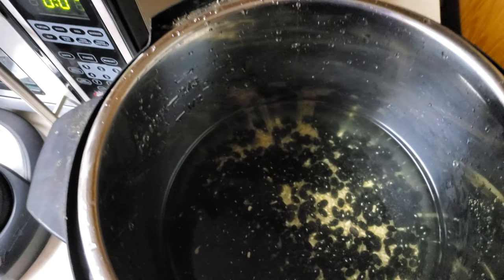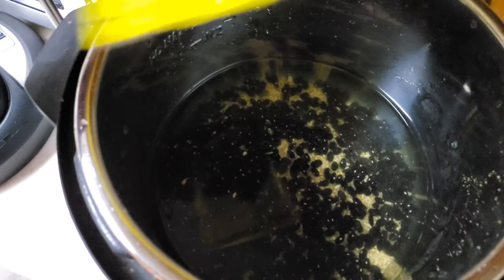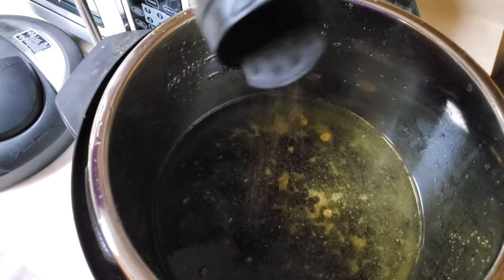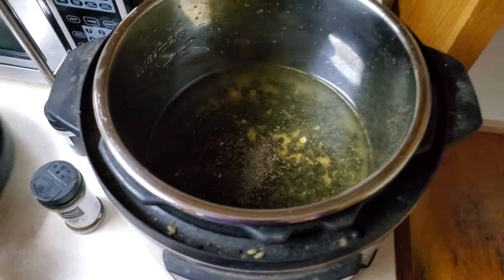Oh, that was more salt than I wanted to add. Oh well. Add some more cumin because I just wasted a bunch of it. And add a little bit of pepper. Now let's put the lid on.